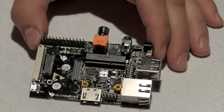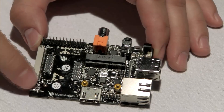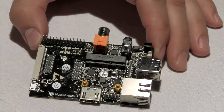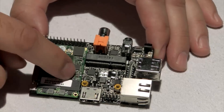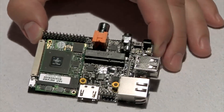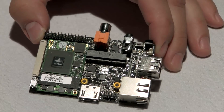This is our HummingBoard carrier board. As you can see over here, you can read 'HummingBoard' next to this little cute logo. I'm going to install Microsoft and now you have a single board computer.